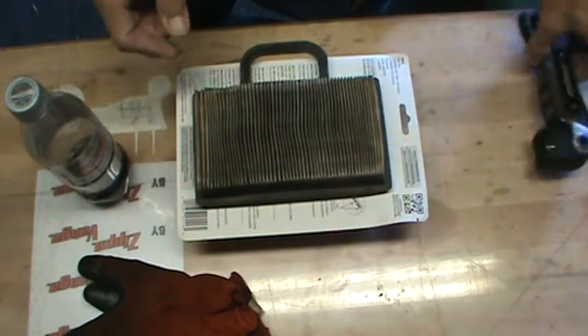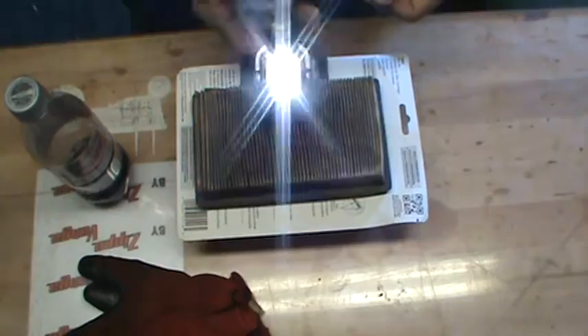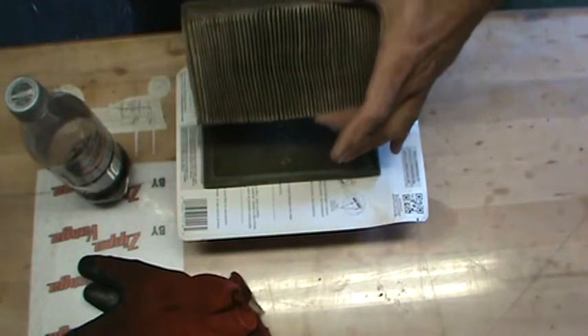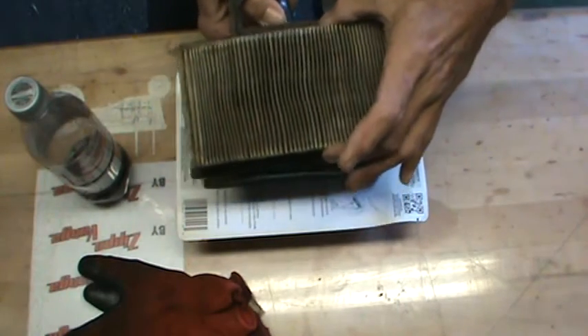Here's a quick check you can do: get a relatively powerful flashlight, set your filter on it, and see if you can see the flashlight through there.